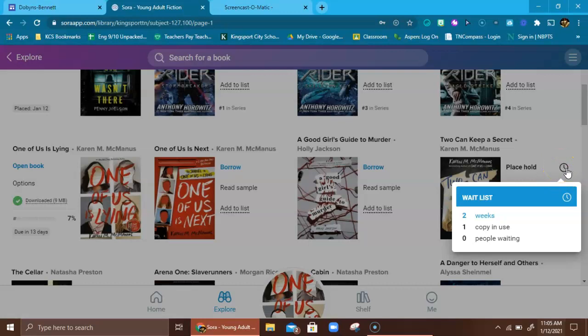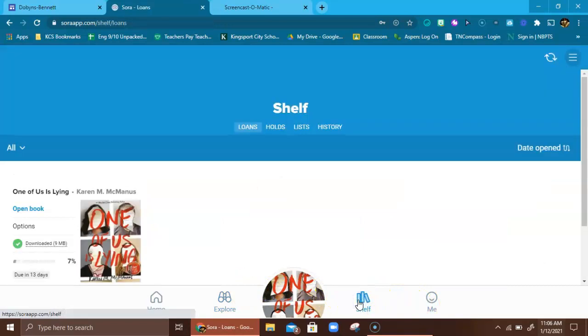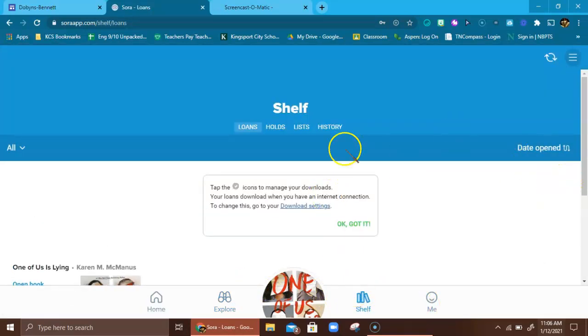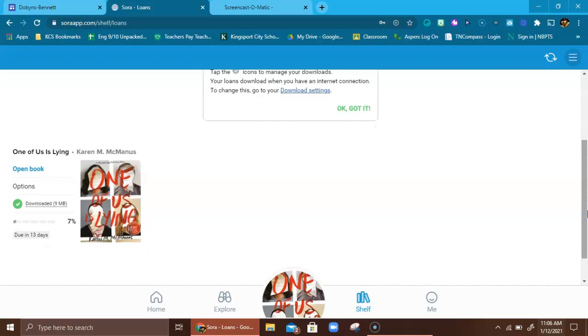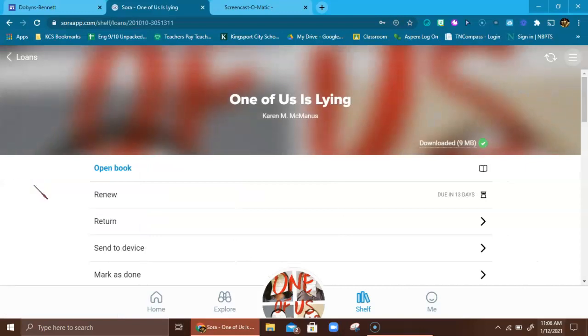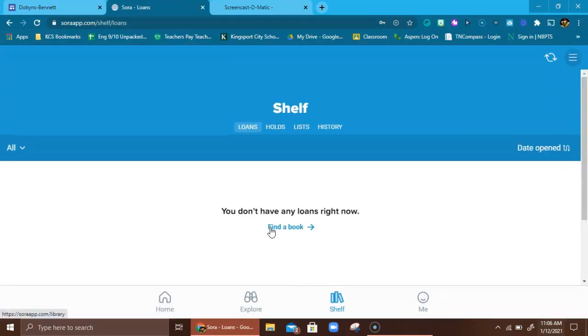If you want to place a hold on a book you can, but that one's not available for checkout right now. Over here it also shows the book has been downloaded and is due in 13 days, and of course you can renew it. Here's where the toolbar comes in handy — I'm going to go to 'My Bookshelf' down here, and it shows you what you've got on loan and what you have on hold. If I go to Options I can either renew the book or return it. I'll go ahead and return it so it's available to anyone out there trying to get their hands on this book.